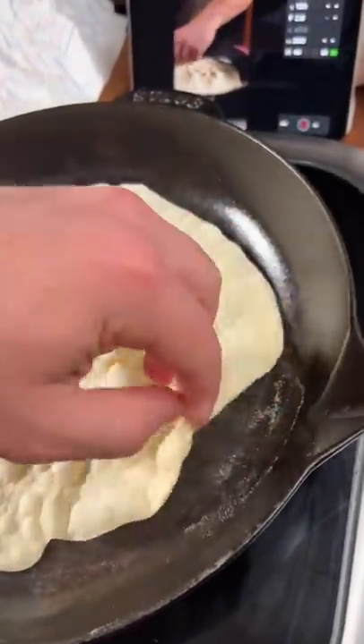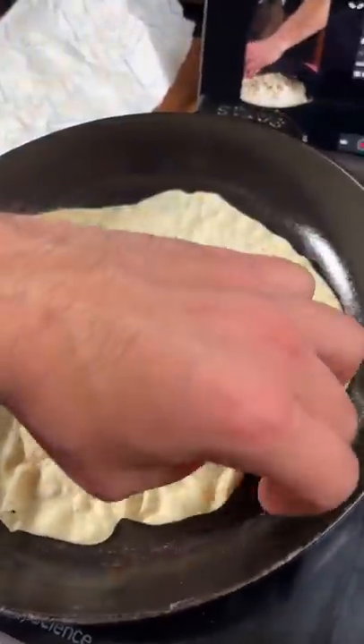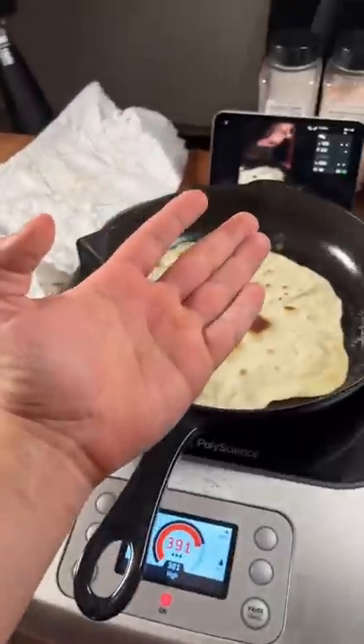You can just peek if you want to check how it is — that's the color I want right there. Just give her a flip. Also, use your hands; don't use a spatula, use your hands.